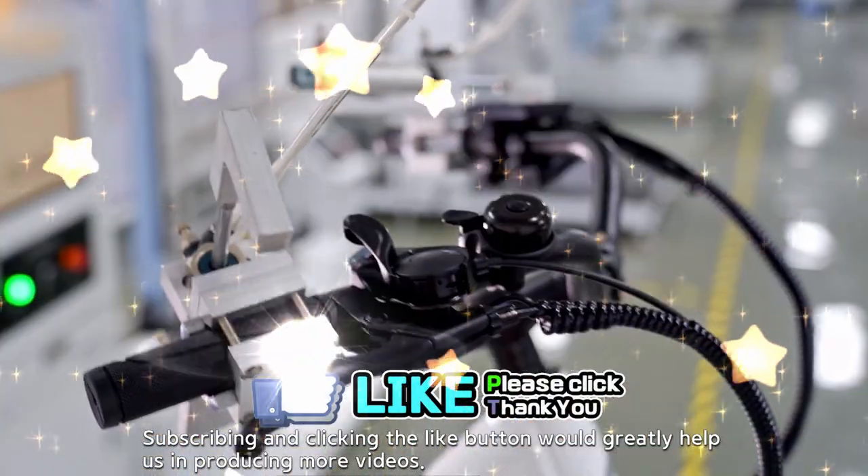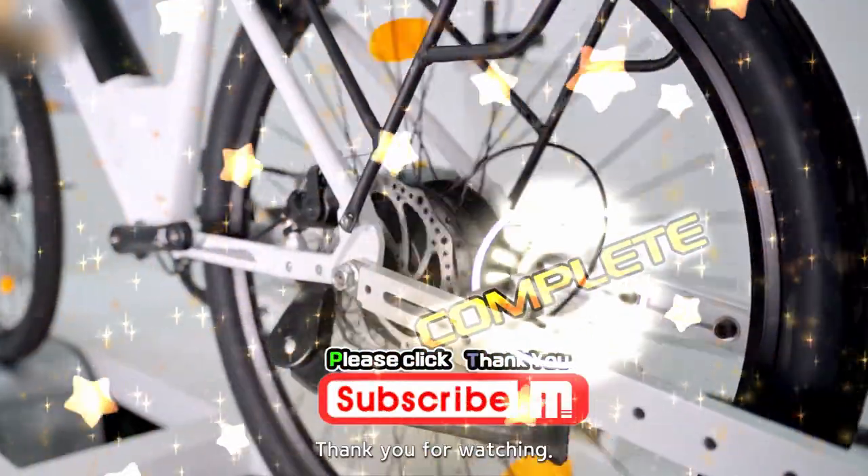Subscribing and clicking the like button would greatly help us in producing more videos. Thank you for watching.